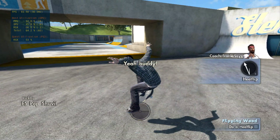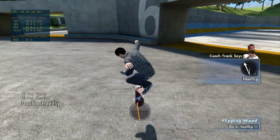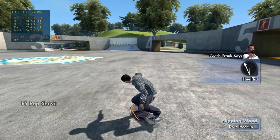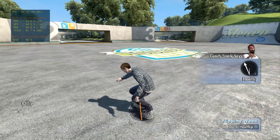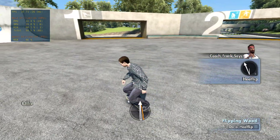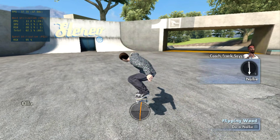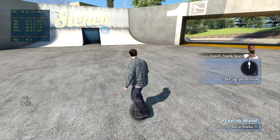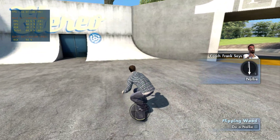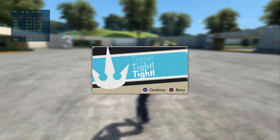You're good. Hey, that was pretty close — try again. Close, but no cigar. Now I want you to show me a nose ollie — that's what the kids call a nollie. Flick it in the opposite direction. Close, but no cigar. You finished, man — even Coach Frank is impressed.